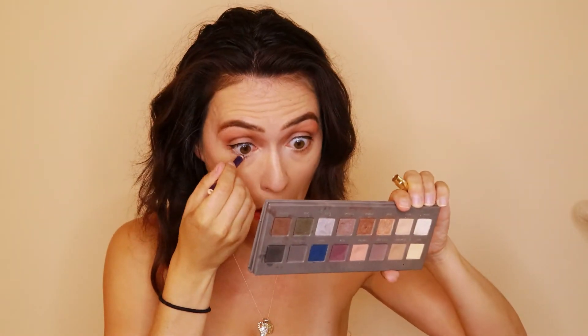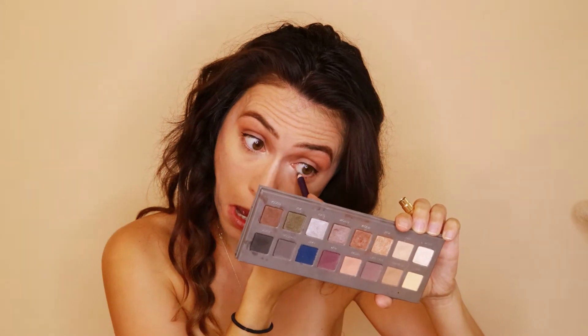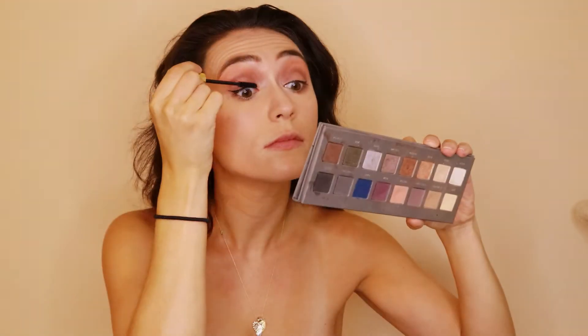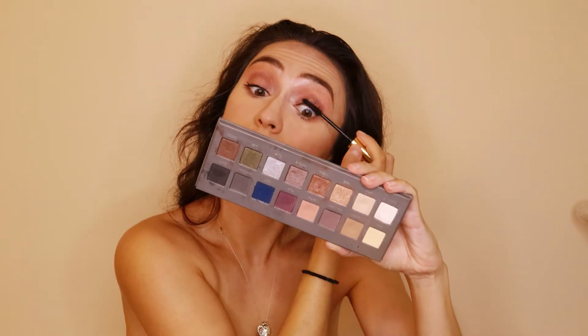For my waterline, I'm using the Double Wear Estee Lauder Liner in Dark Violet. For mascara, I'm using the Wanderlust Mile High Club Volume and Length Mascara and then I went in with some false lashes.